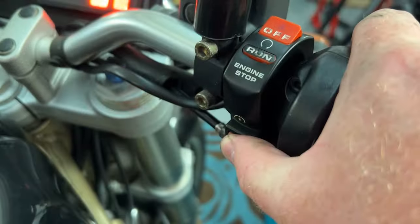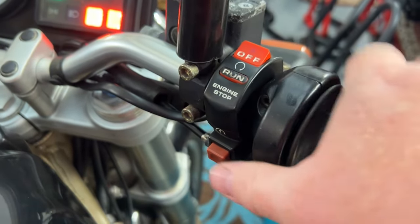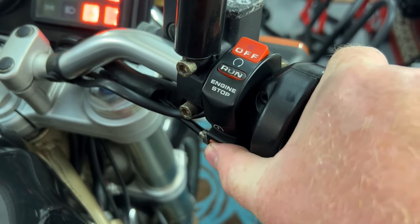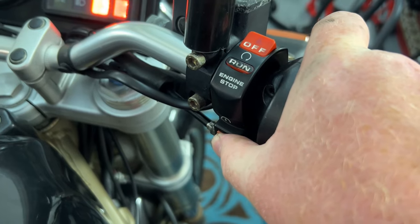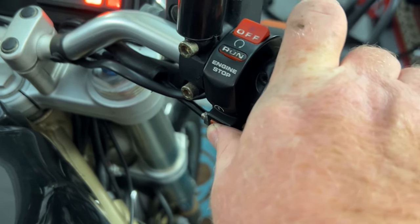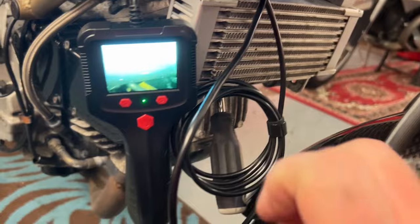Give it a bit of choke. So if I give it throttle, it wants to run. There goes the throttle, it dies. So I'm going to get back down here and wind it on a bit more.